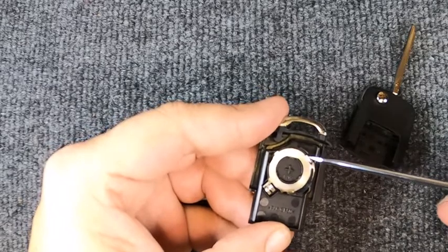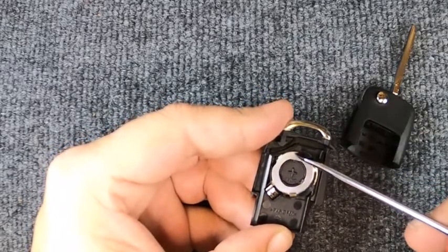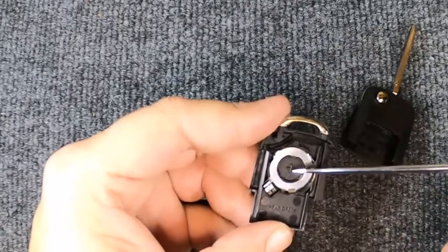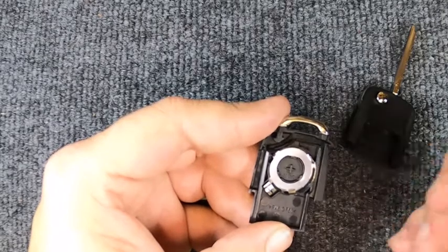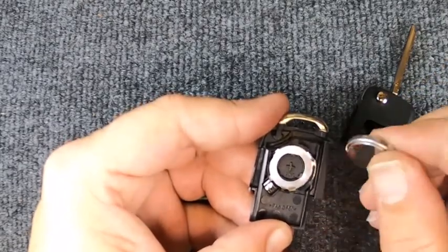Be careful not to pry on that side because you'll bend the tabs, and you don't want to push down too far so you don't actually lift out your contact points. You'll notice it does have a plus sign right here. These are newer models, so we're going to put the brand new battery back in, which is your CR2032.